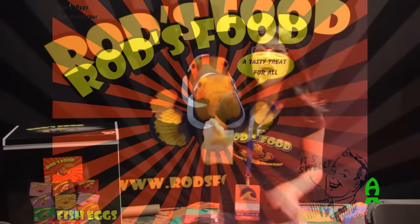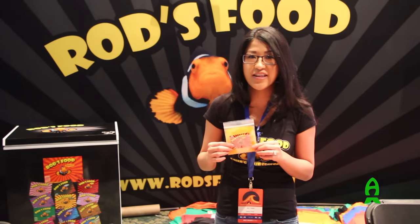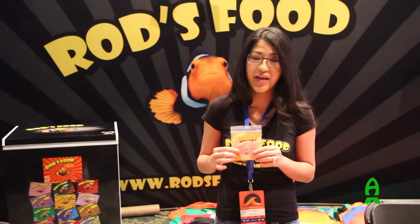And our fish eggs are great for finicky eaters. They're good for small mouths. A little bit goes a long way — your fish will get spoiled on these, so just a pinch as a treat, maybe once a week.